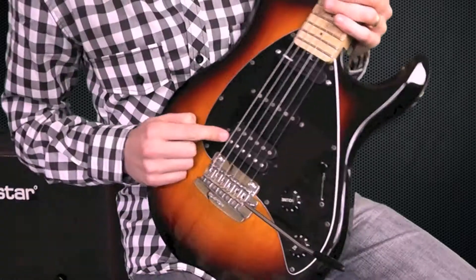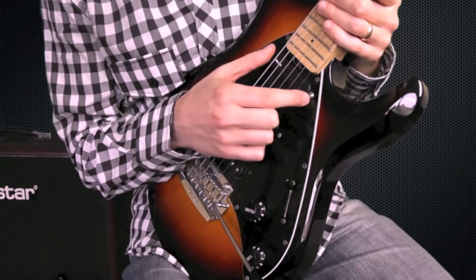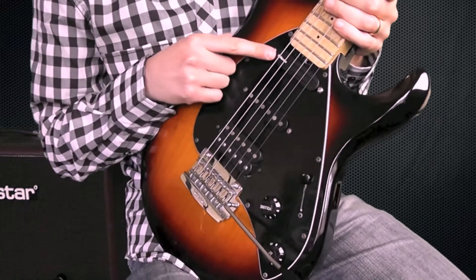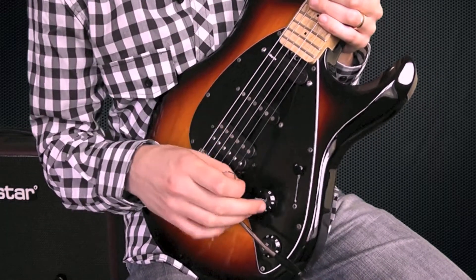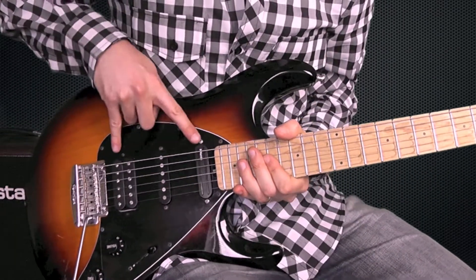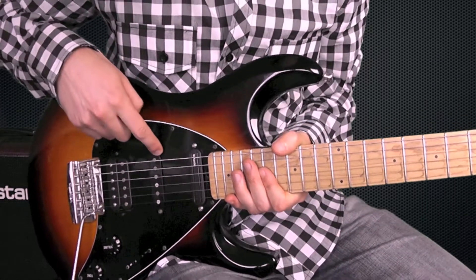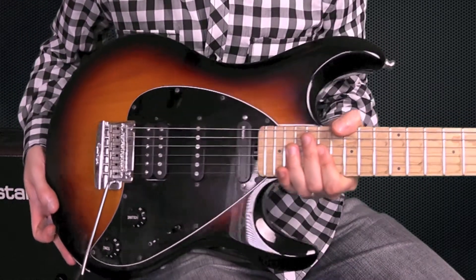Today I'd like to show you the DiMazio AT1 pickup made for Andy Timmons, and also the DiMazio Cruiser. This is actually a bridge pickup but in the neck position, the same thing as what Andy does — it gives you a really nice clarity to your sound. I'm going to show you them on clean so you can hear them, and also both of them with the custom pickup in the middle. This is a DiMazio custom round pickup that comes with the Ernie Ball Music Man Silhouette guitar.